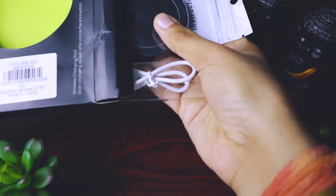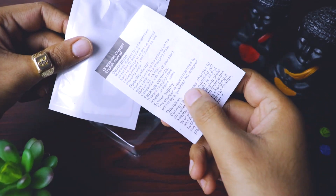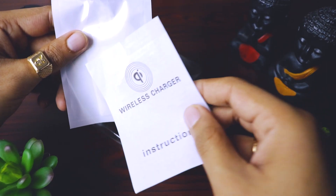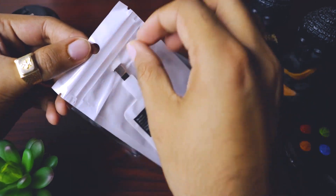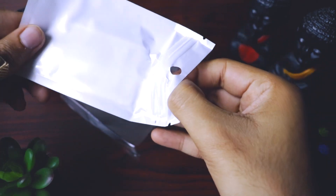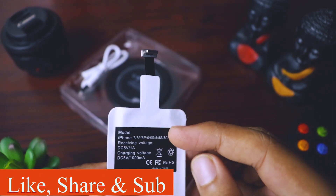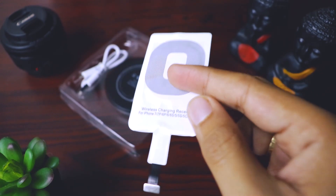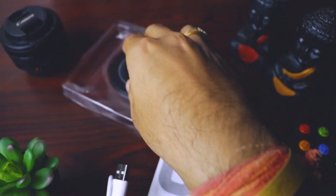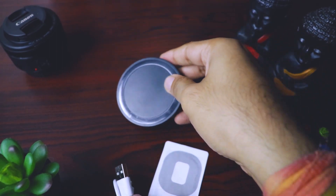Let's quickly open this box and see what we get. We get an instruction manual, and it's based on Qi, which is good — so nothing much to read. We also get the wireless charging receiver, which has a lightning port so it can directly fit into your iPhone. And we get a small micro USB cable and the wireless charging pad. That's it.